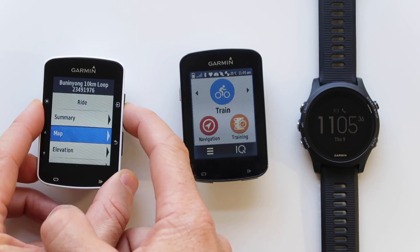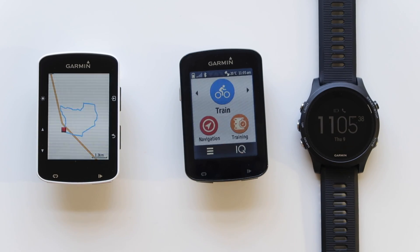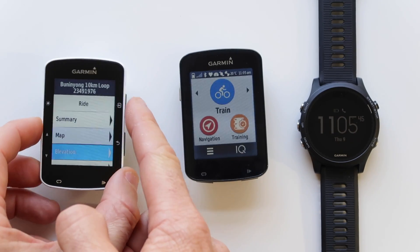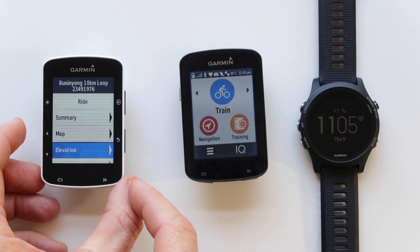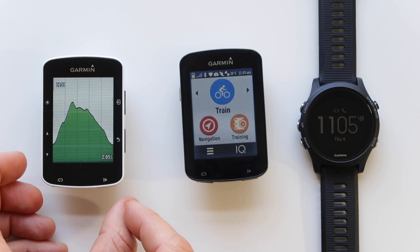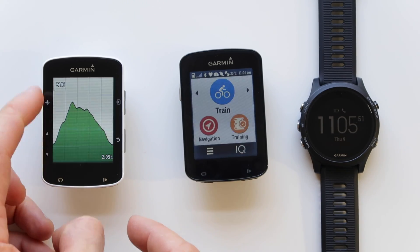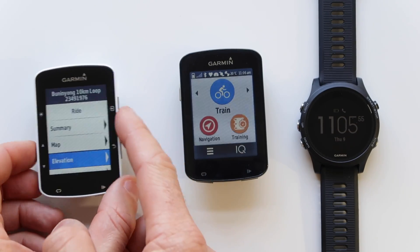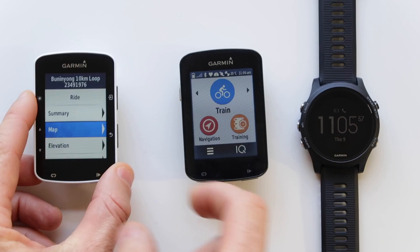What I'll show you is where it also downloads to, so you can exit the Komoot app. If you go to Training, then Courses, the Bunning Yong loop is now a selectable course within the options. That's how easy it syncs on the 520. Let's have a look at a map of that — there we go — and the elevation, which is a bit skewed with the screen resolution, but that's kind of what it looks like.